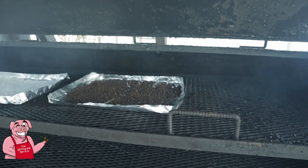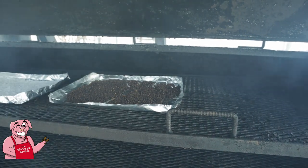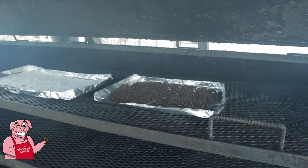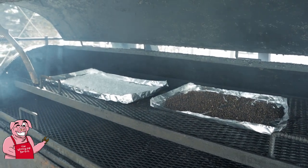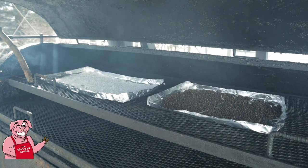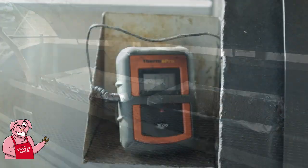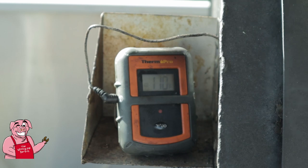I'm going to be judging how much smoke these have gotten based upon the coloring of the salt. The deeper the coloring of the salt, the more smoke that obviously the pepper will have gotten as well. I'm going to leave this for at least four hours, and other than checking the fire I'm not going to do anything with it.